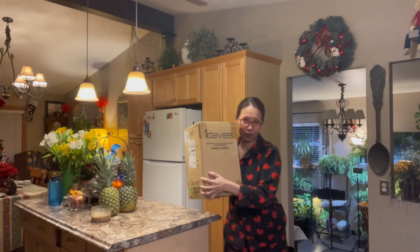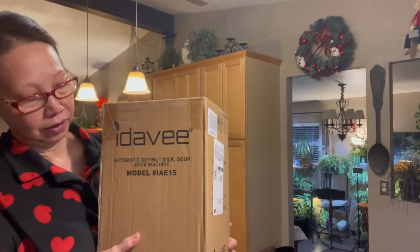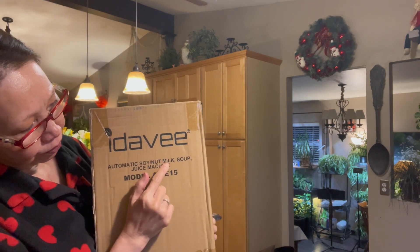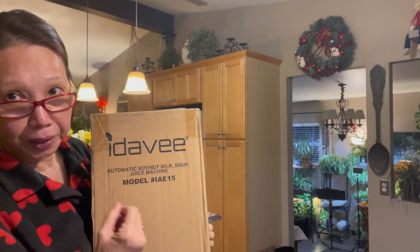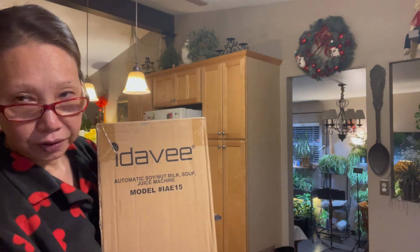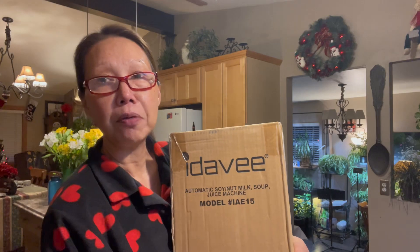Let's open it together. Maybe I'll put the camera closer. Soy nut milk juice machine. Okay, let's reopen and check it out. So last night I already soaked some almond, so I may make almond milk today.